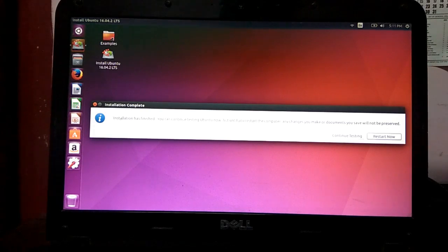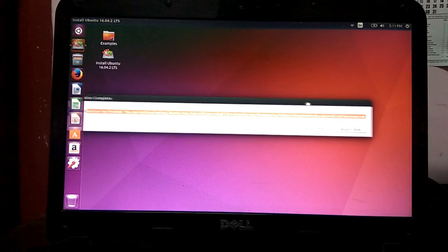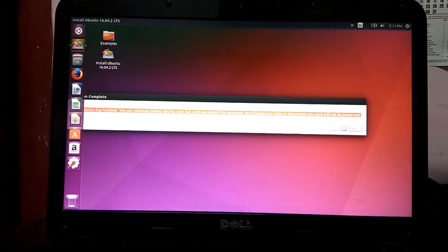I'm going to continue. But until you restart the computer, any changes you make or documents you save will not be preserved. Now that we have installed Ubuntu, it's better if we restart. Restart now.